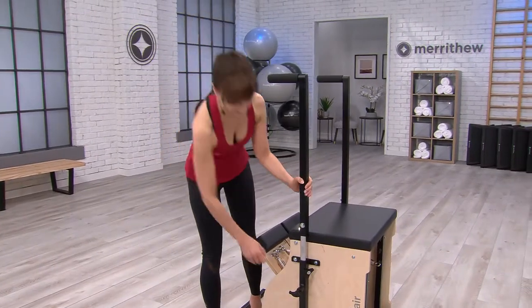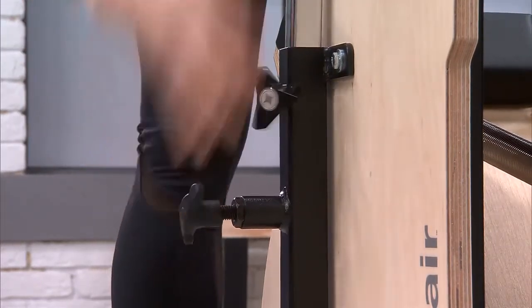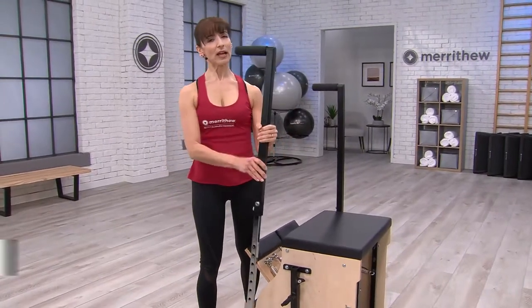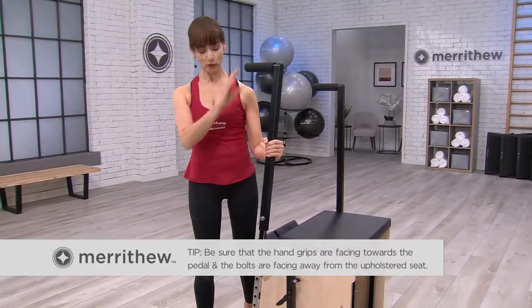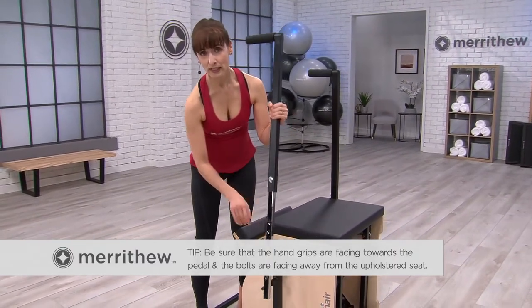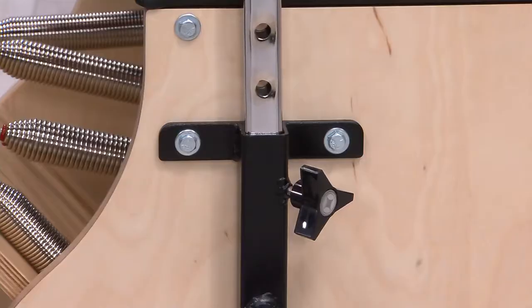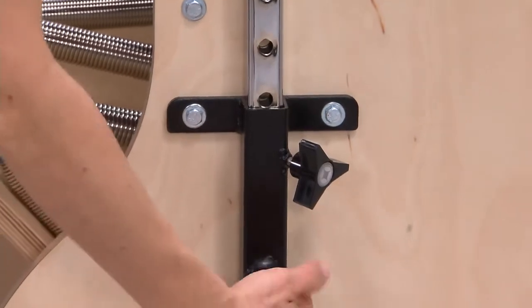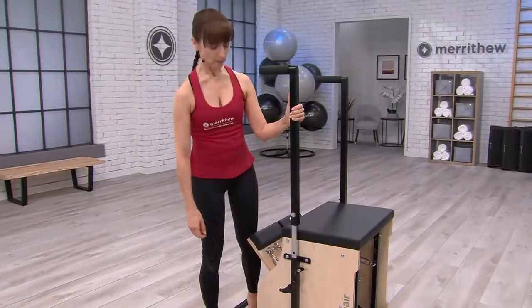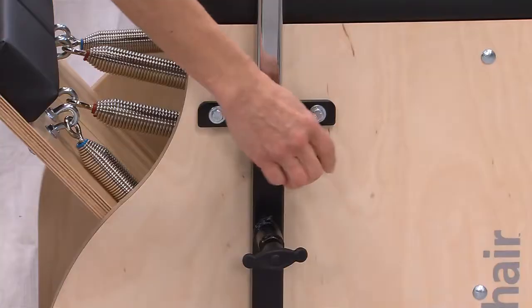To remove the handles completely, loosen the star knob, pull out the pin, and remove the handle. To replace the handles, position the handle so the hand grip is pointing towards the pedal and the bolts are facing away from the upholstered seat. Insert the handle into the receptacle, pull out the pin, and release it at the desired height. Be sure that the pin falls into one of the pre-drilled holes, then tighten the star knob.